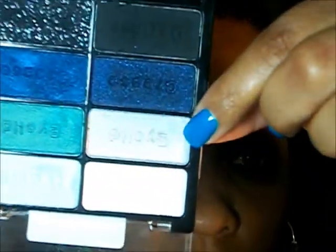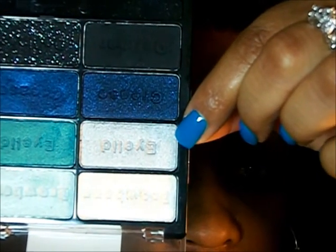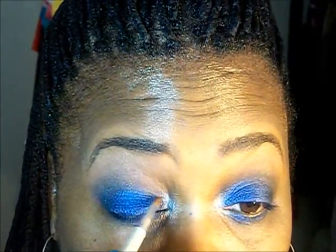I'm going to use this light blue. So I'm just going to add some more blue, and then clean it up a little.